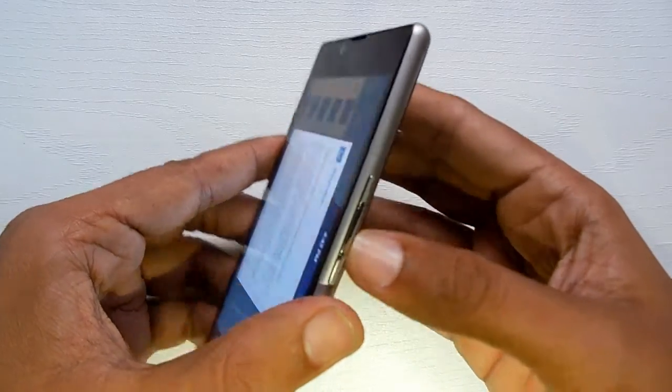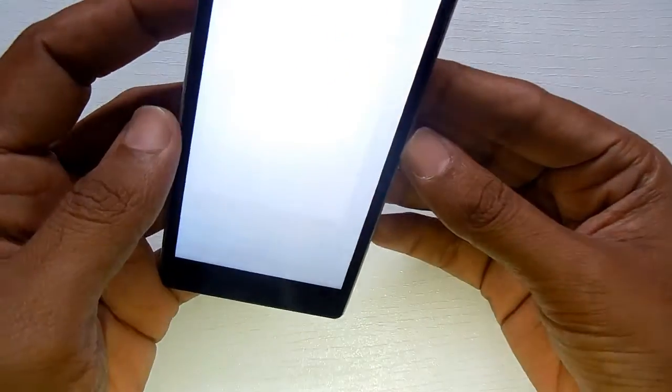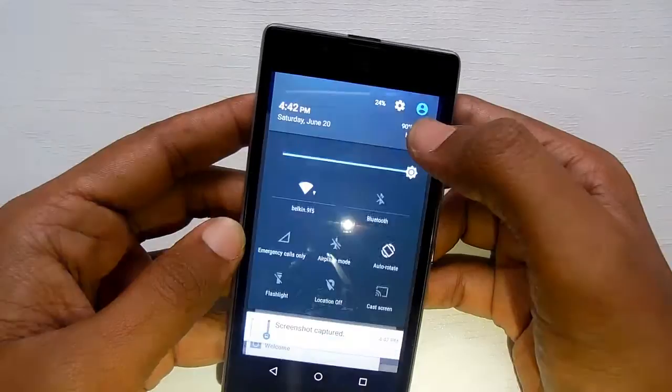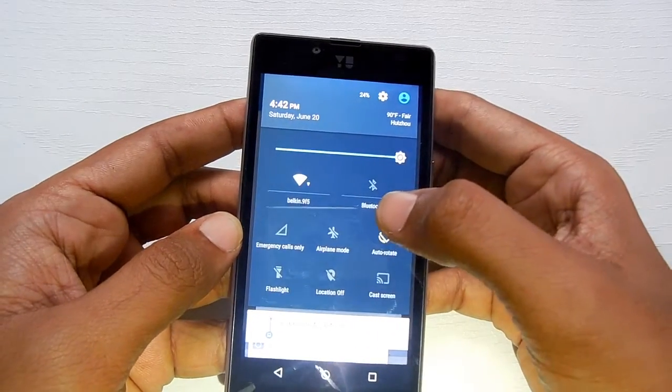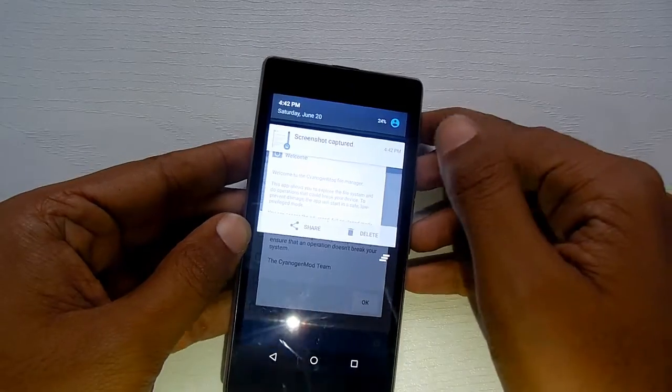The power button is located here, along with the volume down button. I just did that and the screenshot has been saved — there you go, the screenshot has been saved.